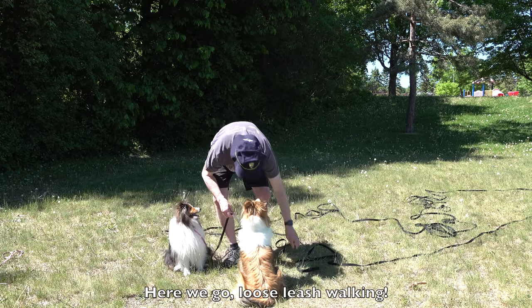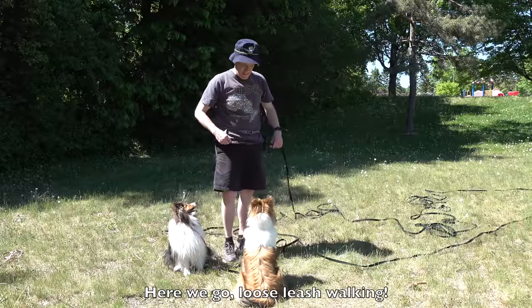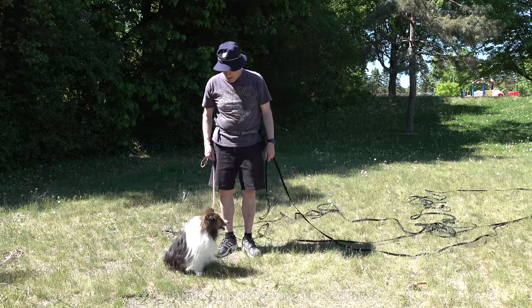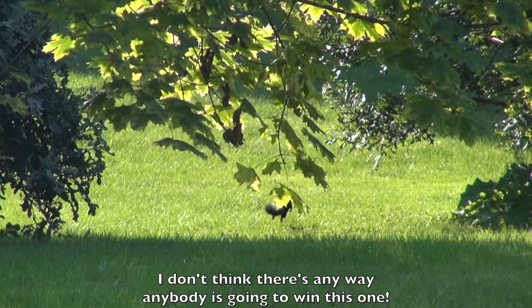'Here we go. Alright. Loose leash walking. I think this is going to be a draw. I don't think there's any way anybody is going to win this one.'